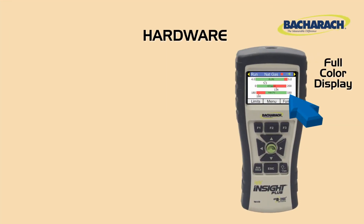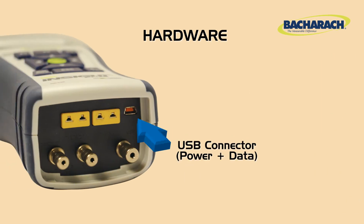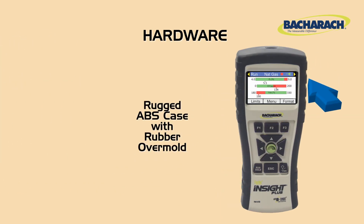The Insight Plus features a full-color display, soft-touch buttons, a USB connection for power and data transfer, metal fittings for flue, gas, and pressure measurement connections, and a rugged ABS case with rubber over-mold for durability.